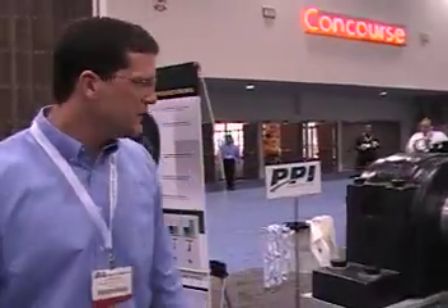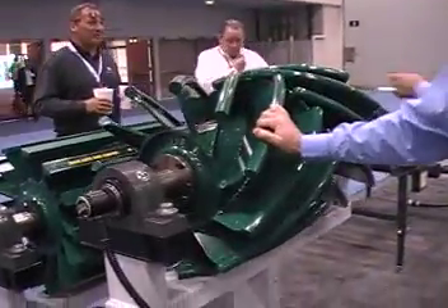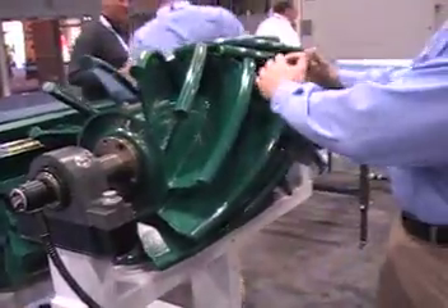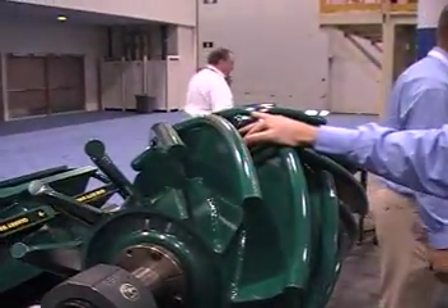Another one I'd like to show you is our new Herringbone Wing, and as you can see, it's a very unique design. We've got our herringbone shaped wing with a reinforced center reinforcing disc here, which nearly eliminates any chances of wing folding.